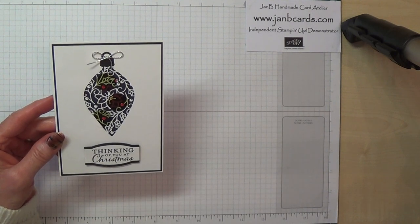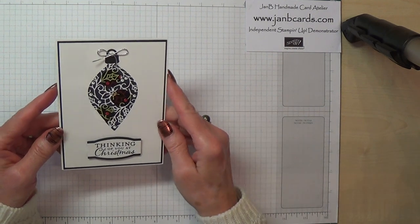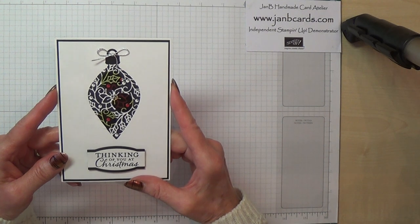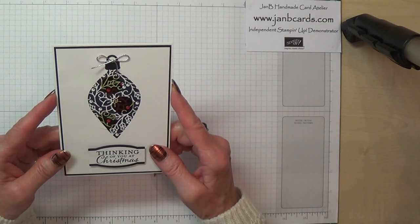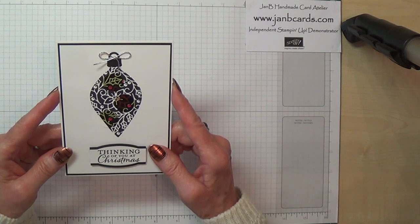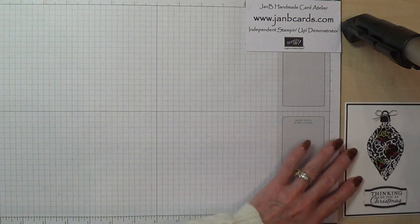Hello Crafters, I'm Jan B and I'm an independent Stampin' Up demonstrator. Today I'd like to show you how I made this card. This technique is called Spotlighting and I first saw it demonstrated about four years ago on a video done by Dawn Griffiths, so I'm going to show you how to make it.